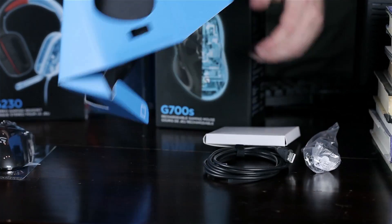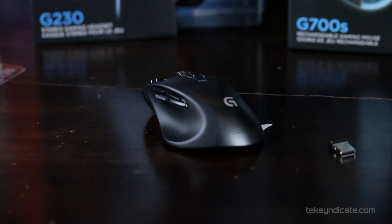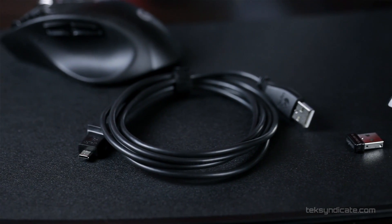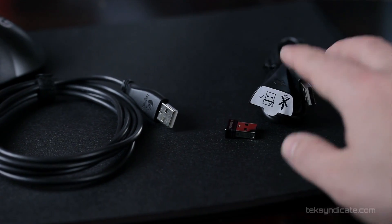We're looking at the Logitech G700S gaming mouse. It's one of the newest mice in their G-Line, and this is built solid. There's a lot of really interesting features here, and a lot of buttons. A lot of their newer mice fall into the same category here — they're using really high-quality parts.